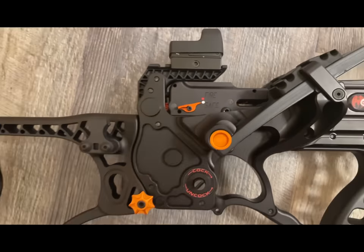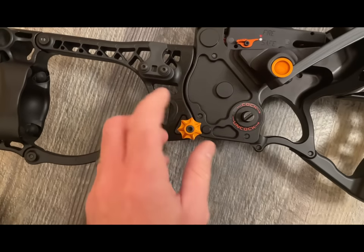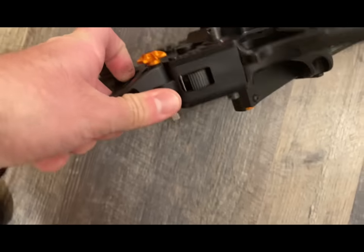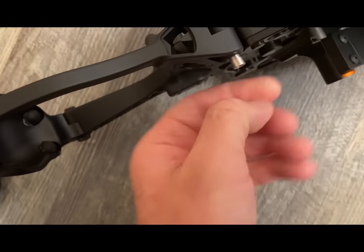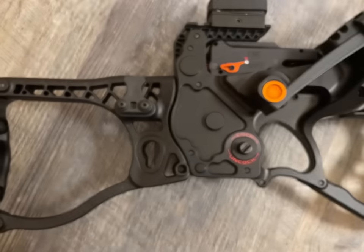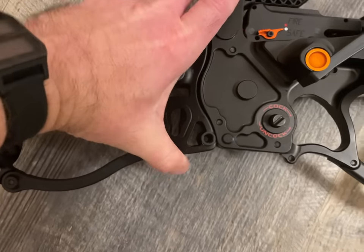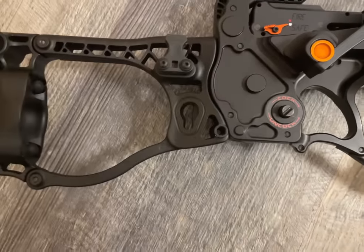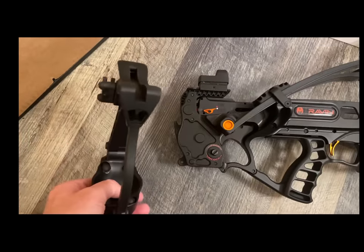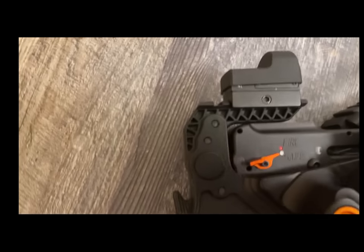If you cock it for some unknown reason without a bolt in it, or even with a bolt in it — let me take this off real quick. Okay, pins out, it just screws on to this little nut right here and you just push up on it, tap it, and there you go. As you can see it just slides right on — there's the hook and the loop for the pin.